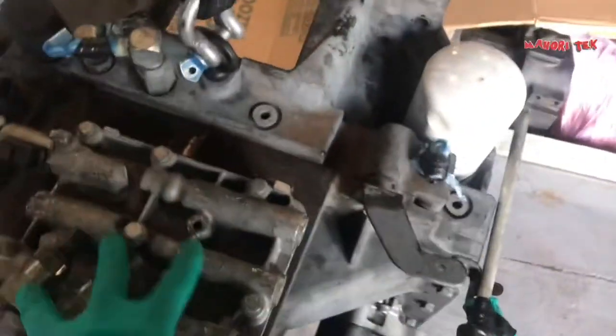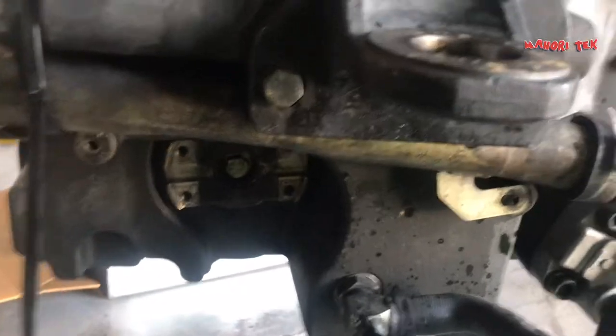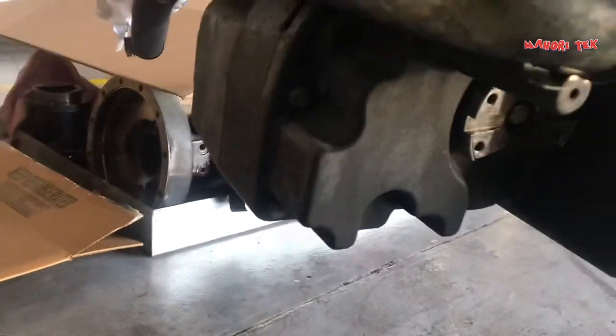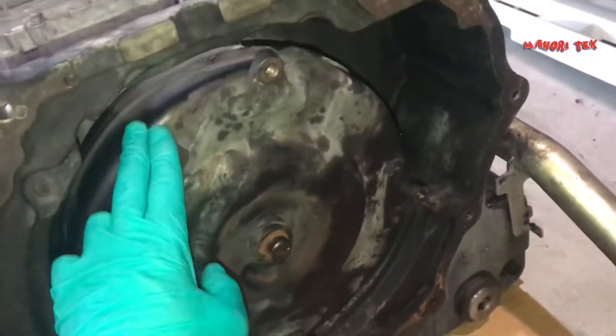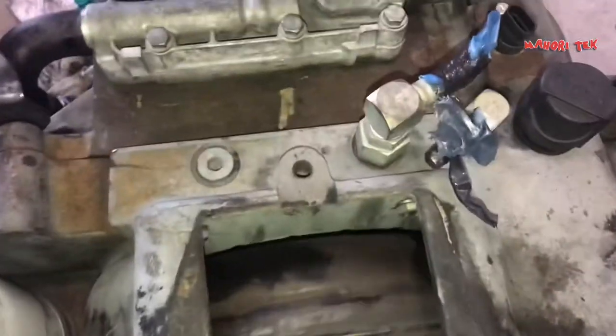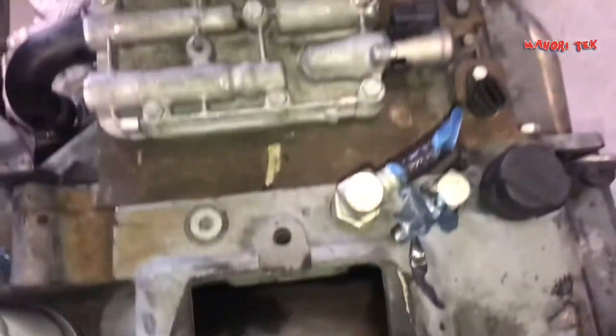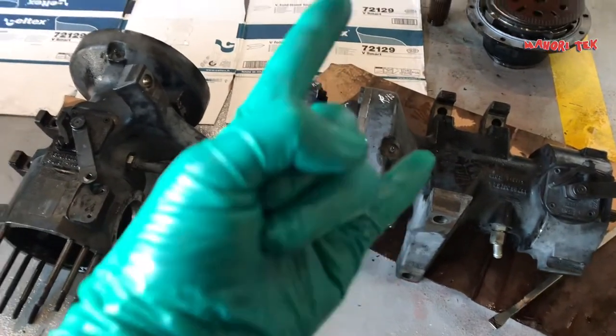Ipakita ko din sa inyo yung transmission nito, kasi binaklas din namin yung transmission. Yung oil seal nya ay papalitan na rin — tumigas na. Gaya nang nasabi ko, pag ang oil seal tumigas, sigurado magtatagas yan. Tinanggal namin yung oil seal nya, tapos binigay namin doon sa runner para bumili ng oil seal. Matatagalan to kasi yung bearing ay medyo may katagalan bago dumating — original yung ginagamit namin dito, o tinatawag nating OEM parts. Ito yung filter nang transmission, tapos ito yung torque converter nang automatic transmission. Maraming maraming salamat, rock on!